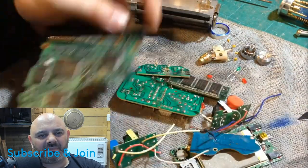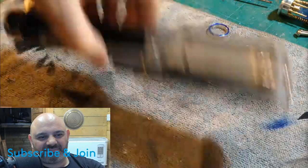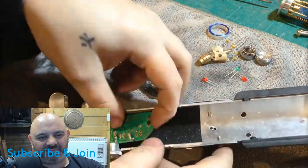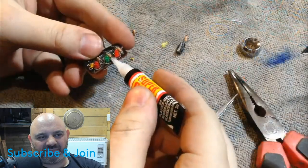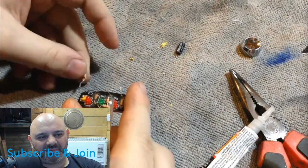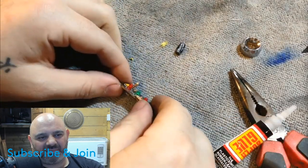I then went into my junk drawer to look for some electronics, got some junk parts, picked the ones that I thought looked the best, and then started to assemble. I then began gluing LEDs, resistors, and capacitors to little circuit boards to best replicate what was seen in the Visual Dictionary.